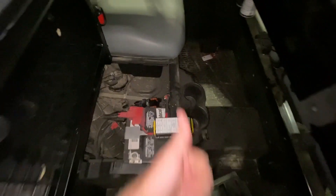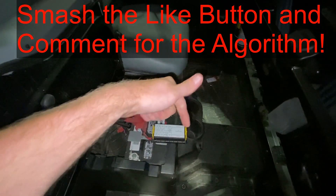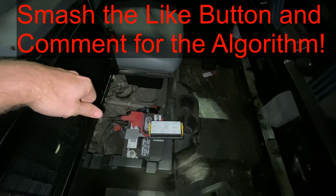If this video is helpful, smash that thumbs up button, leave a comment down below for the YouTube algorithm. Thank you for watching.